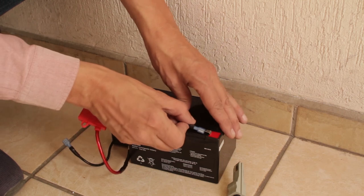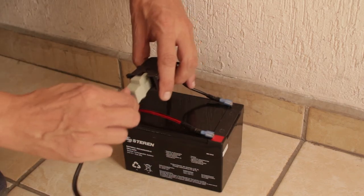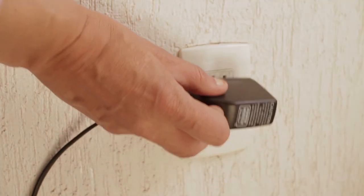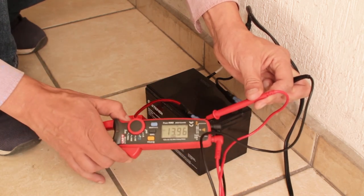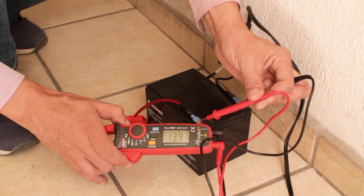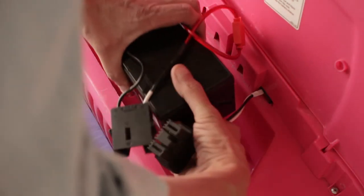Now to connect the battery up — positive to positive and negative to negative. Then connect the battery charger and plug it into the wall. As the battery is new, I only charge it for roughly 4 hours. A quick voltage check and the new battery is showing just under 14V, which is healthy and within the normal working range for a 12V motor. Put the battery in its compartment and connect it up.